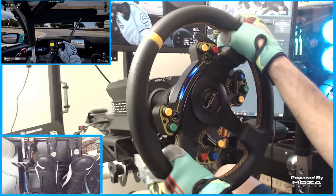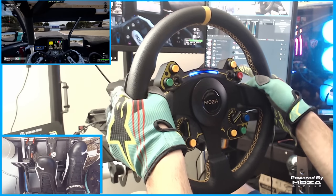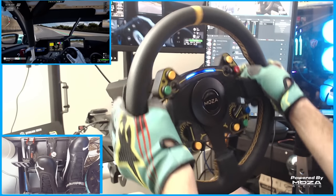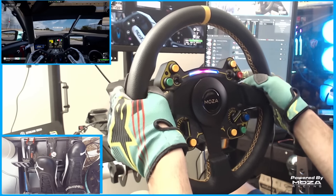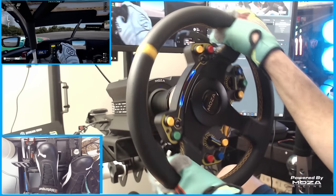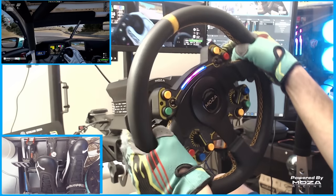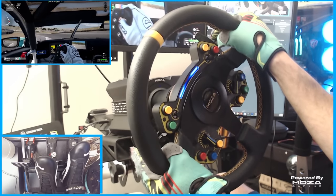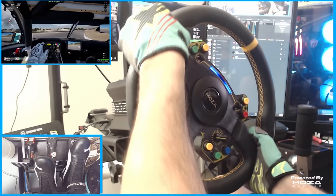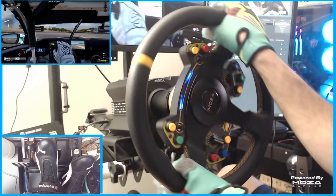Overall, the magnetic paddles were great for feel and shifting. The magnets prevented any type of bump shifting or vibration shifting that I've had before on other wheels where I'd slap it to shift quick and it would bounce and double shift. There was none of that with the Moza RS wheel. Those magnetic shifters were very strong and very quick. I also personally love the really loud clunk they make when you're shifting — it kind of makes you feel like you're actually shifting in a real car, just like if you were in a real GT car going into gear.